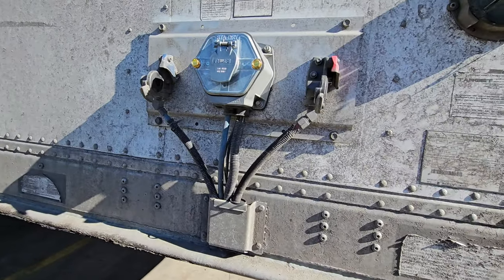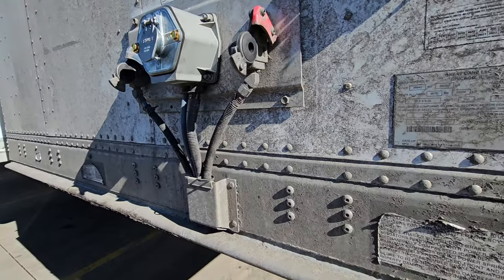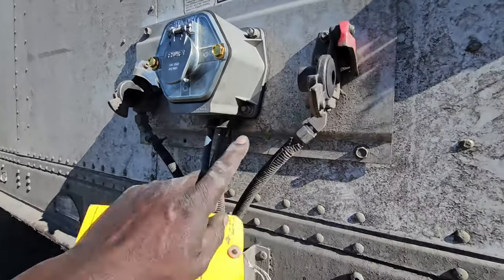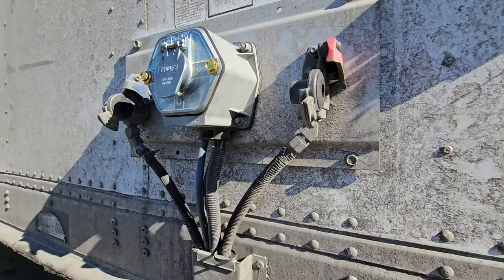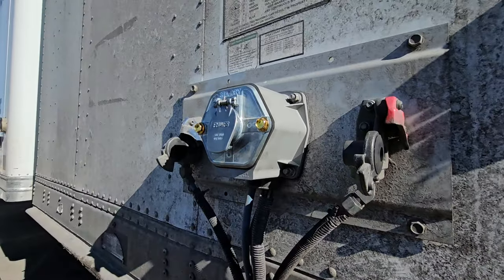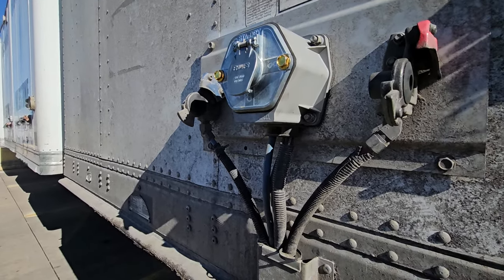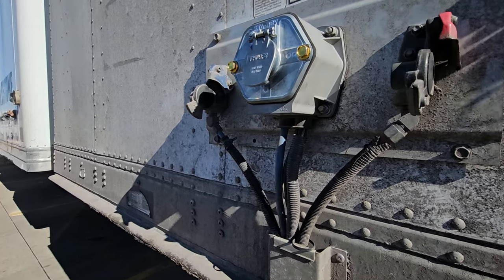Anyway, thanks for watching. Please share, like, and subscribe, and comment in the comment section if you have any questions. This is how to change an electrical box on a trailer — this particular one is a Great Dane, a 2020 Great Dane. And these always break for some reason — I haven't figured out the mystery yet. But anyway, thanks for watching. Please like, share, and subscribe, and see you on the next one. Thanks, bye.